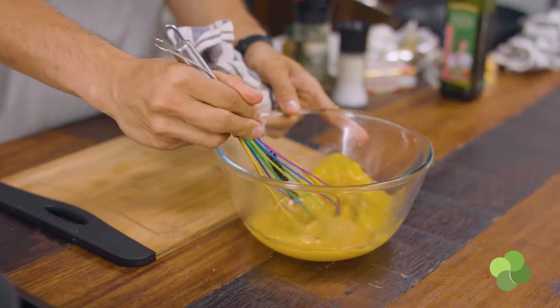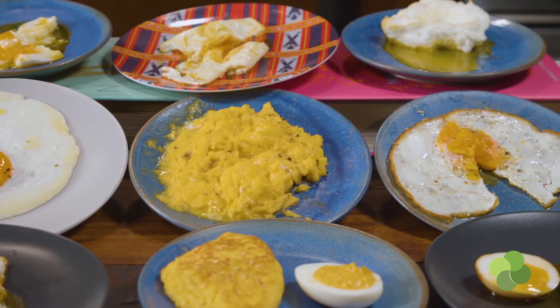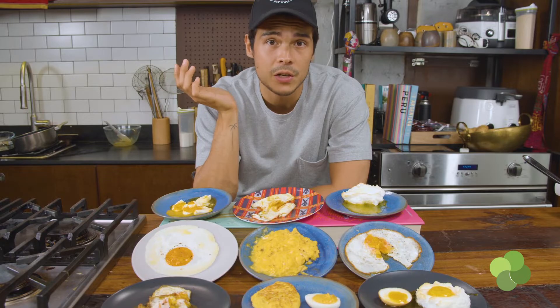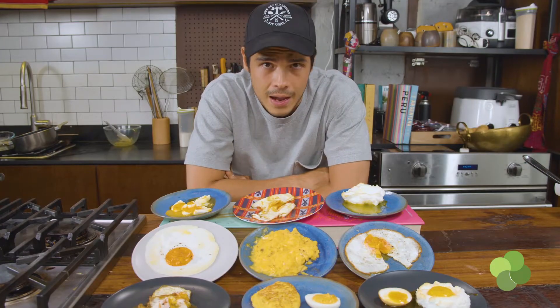You guys have been asking for it and today we're going to do it — grab the ingredients in Landers and head to the kitchen studio. The premise is simple: I want to show you how to do 10 of my favorite egg recipes that don't take much time to make. We're going to focus on simple preparations, things you can make in 5 to 10 minutes, except for one that'll take overnight. Let's get to it.